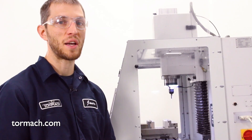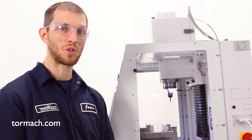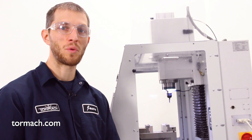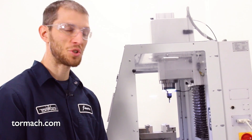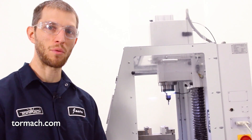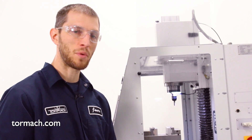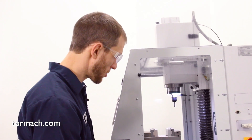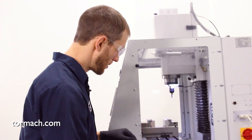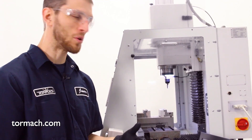In the scenario that your limit switch is actually failing and you're unable to get those status lights to turn off, we can run the machine with the limit switches disabled. It does change how the machine is going to be referenced, so we'll quickly show you how to work through that as well. We're going to assume that our limit switch has failed, so what we'll want to do is jog the machine to the corners of travel where it would normally reference.